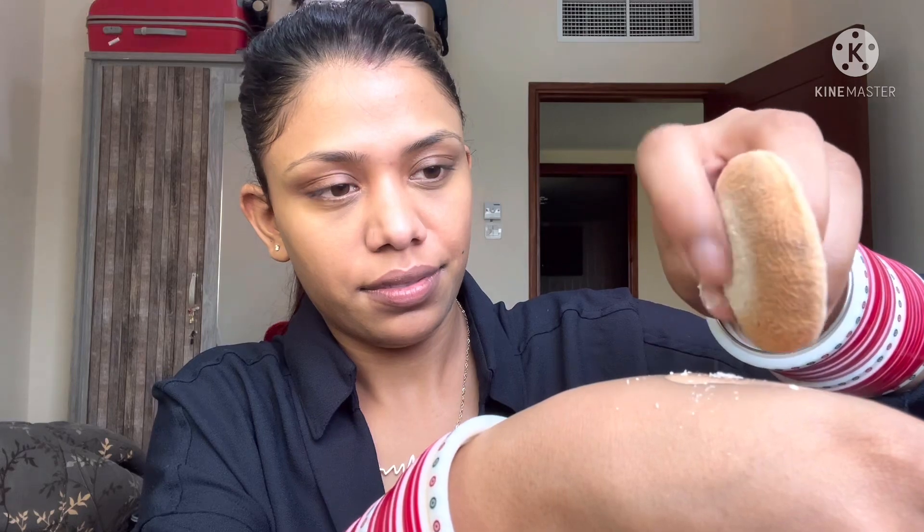Apply the orange concealer all over your face wherever you can see dark spots. Color correction will also help you achieve an even base. Before blending, make sure your beauty sponge is damp — it should not be dry. Now take a pump of medium coverage foundation and a little bit of translucent powder on the back of your hand and mix them together.